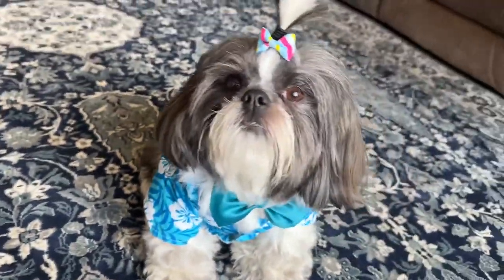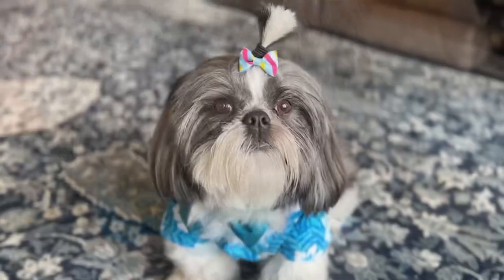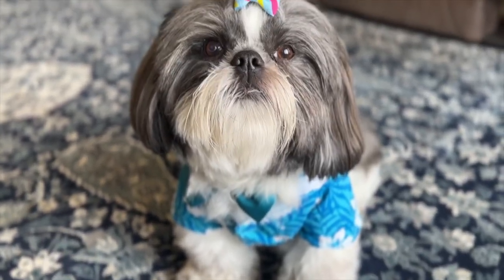This is how my dog Punte looks after this grooming session. Please leave a comment below saying how he looks with this cute bow tie and shirt. Thank you so much for watching my video.